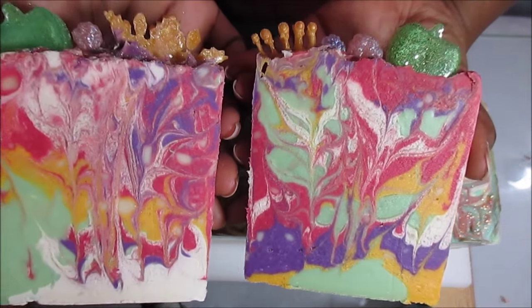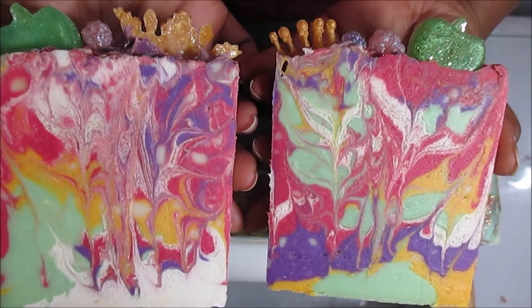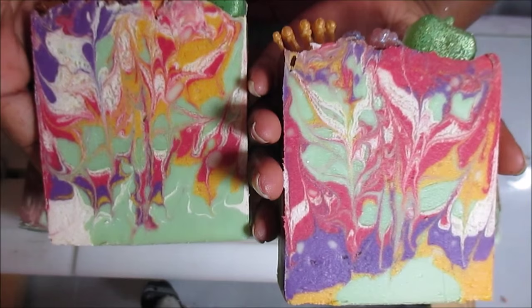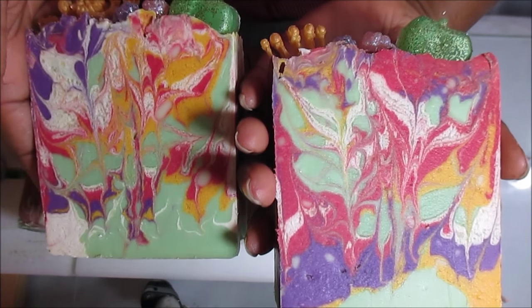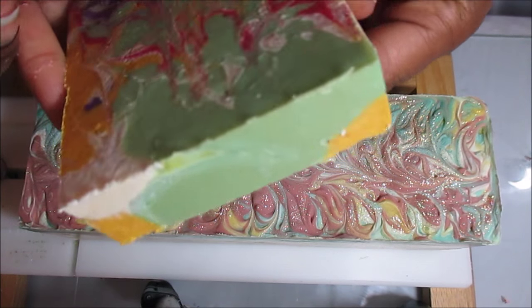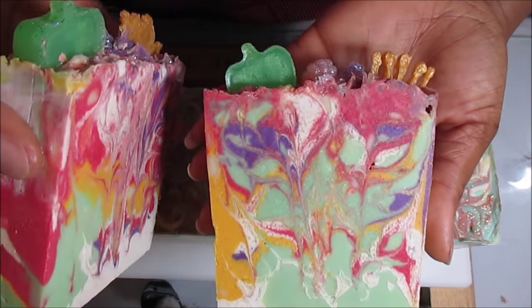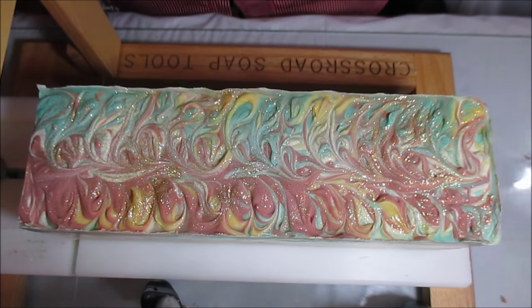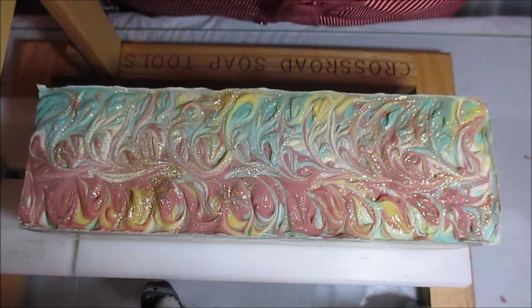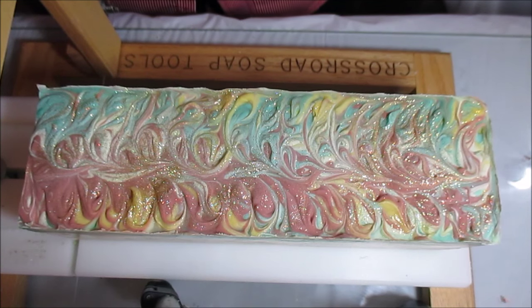Can you believe it? If you would have seen what it looked like when I was trying to make it, it was just disastrous — I thought it was a done deal, I thought maybe I was going to have to rebatch this one. But it turned out really, really nice. I'm very pleased with the way these turned out, and these will most definitely be going up in my shop as soon as they cure, which will be in about six weeks, because I had to add a lot of water to these to get them to behave.